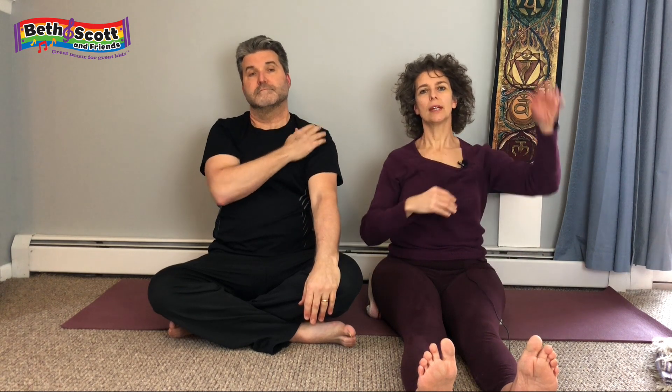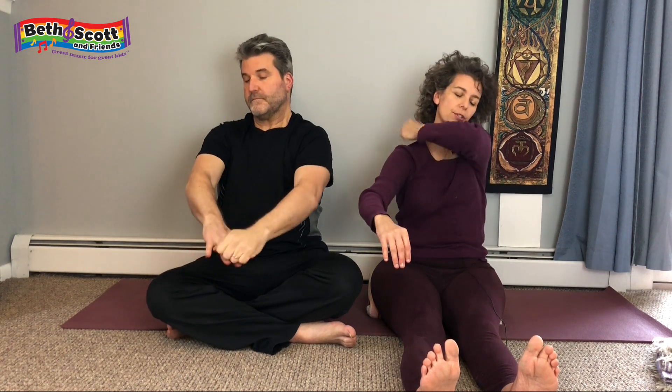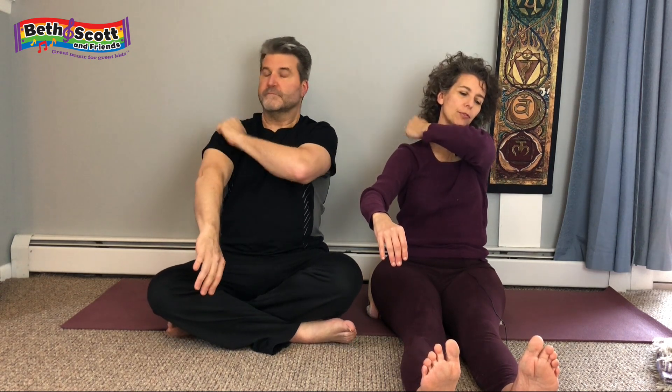Then move into some gentle tapping — take one hand with a loose fist and extend the other arm, and tap up and down the inside of the arm. Once you've done a few rounds, flip and do the other side. For a lot of us we hold that shoulder tension, so staying up here for a moment or two can feel good.